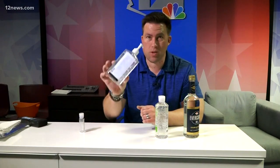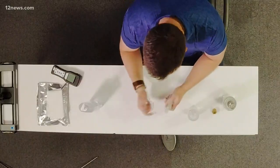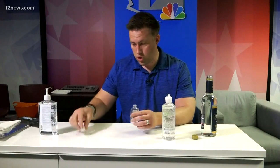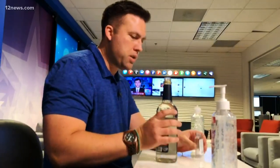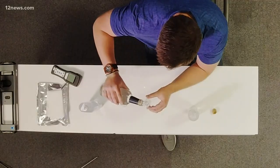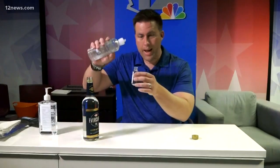In fact, on some online sources, this is going for about $60. So can you make your own, and is it just as good as the store-bought stuff? There are a ton of recipes out there for how you could make your own hand sanitizer, but what it comes down to is one part grain alcohol to two parts aloe gel.